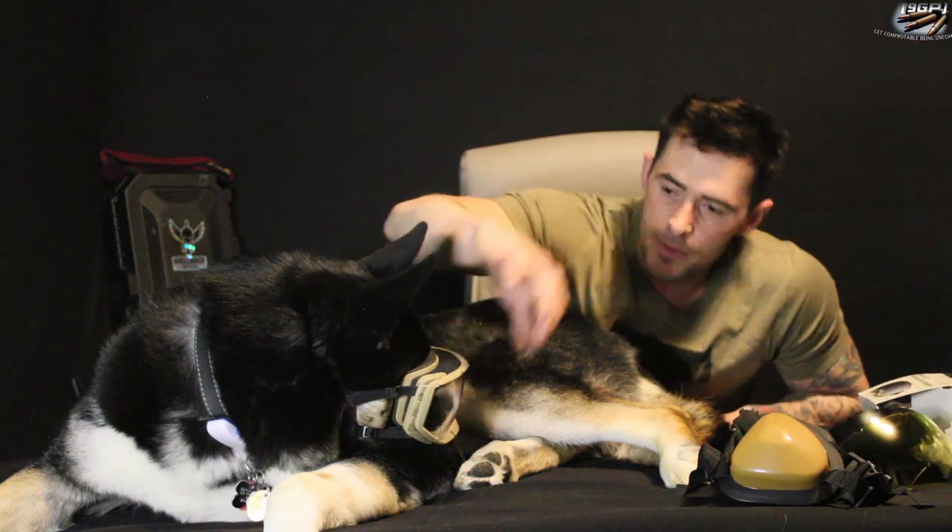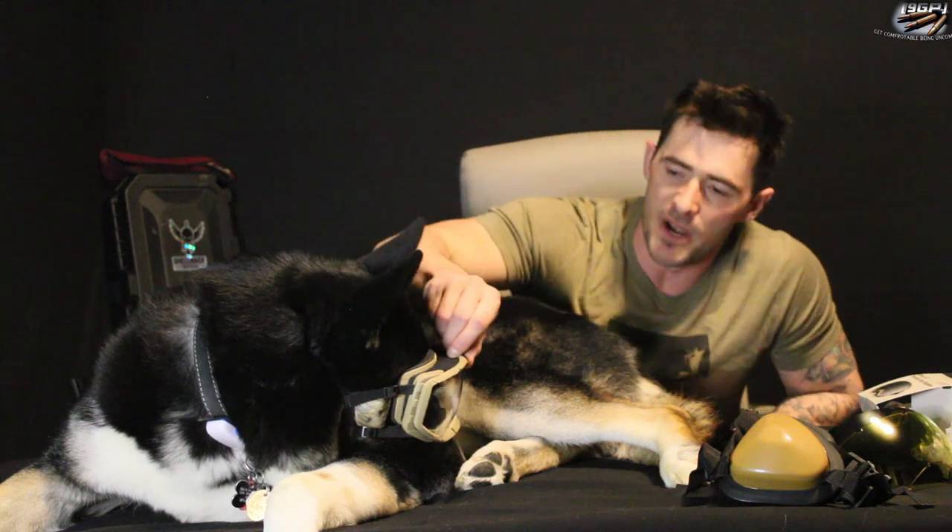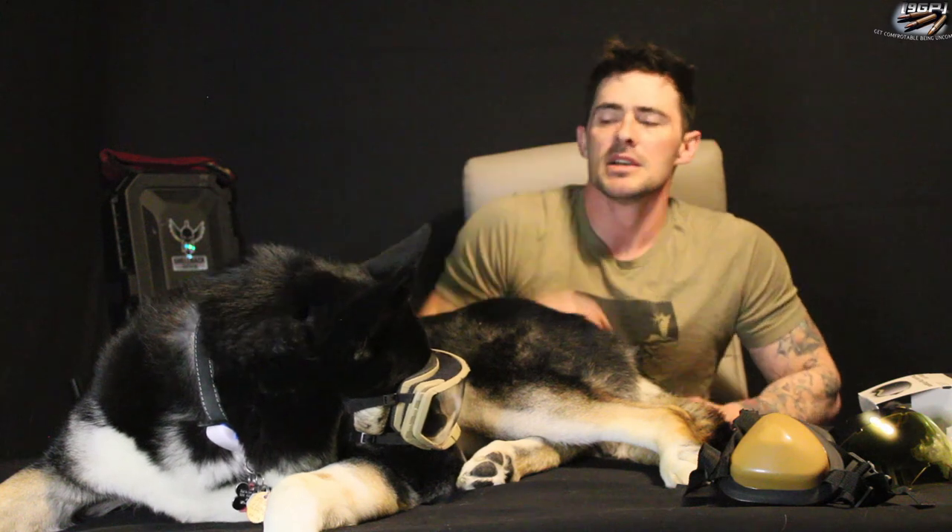The goggles do scratch kind of easily — same with any kind of ballistic goggles that are made of PVC. They're very sturdy though. If your dog isn't used to wearing goggles or ear pro, anything like that, there is a chin strap — an elastic chin strap band as well as an elastic headband on the back. So far he seems really comfortable in them; I let him run around with them on quite a bit.